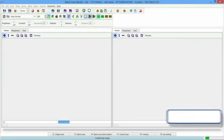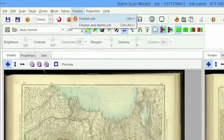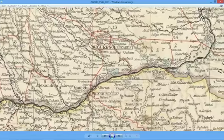The production software Batch Scan Wizard enhances content and increases productivity even more. The software assists in larger conversion jobs, organizes batches, jobs, and file naming, and keeps track of every change.